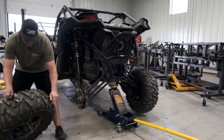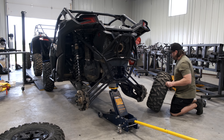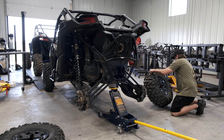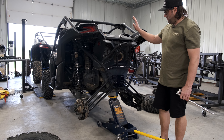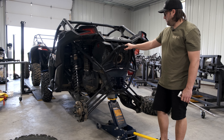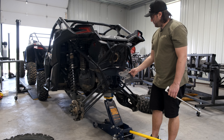Some of the tools we're going to need are an 18 millimeter end wrench, a 19 millimeter end wrench, a ratchet, an 18 millimeter socket, and a 19 millimeter socket. You'll also need a floor jack and some type of block if your jack doesn't go high enough. Let's get started.